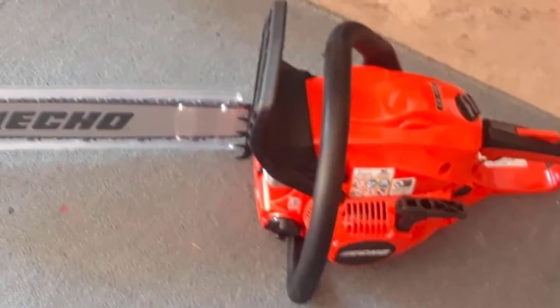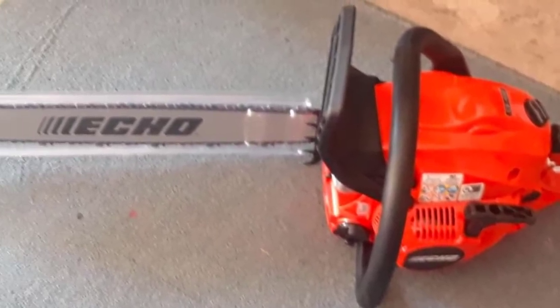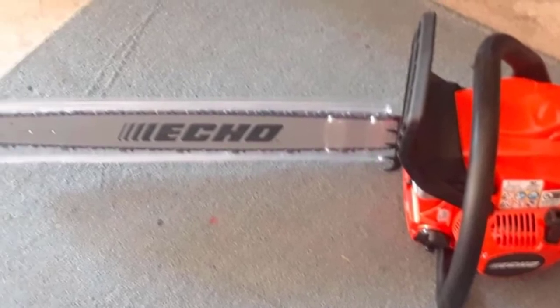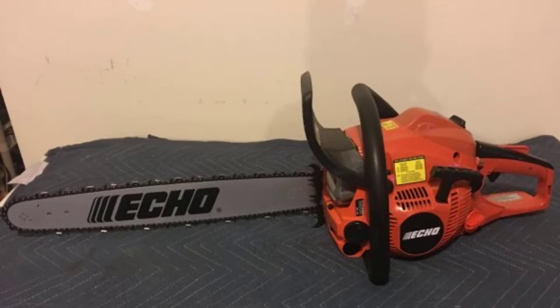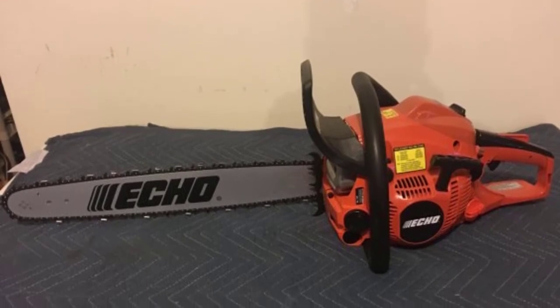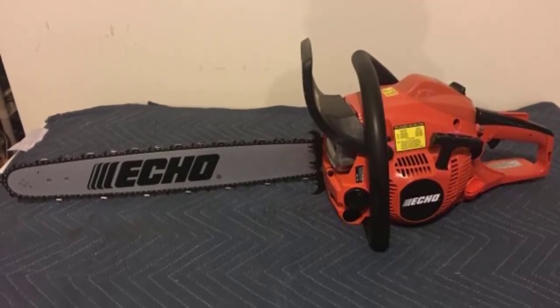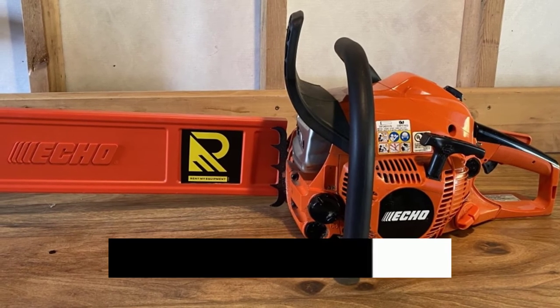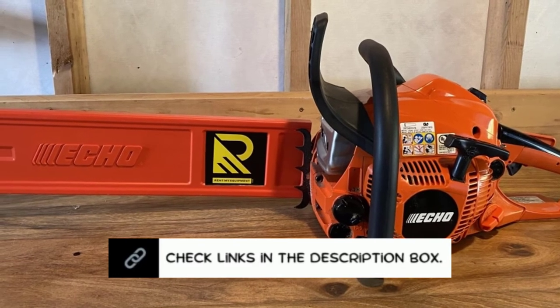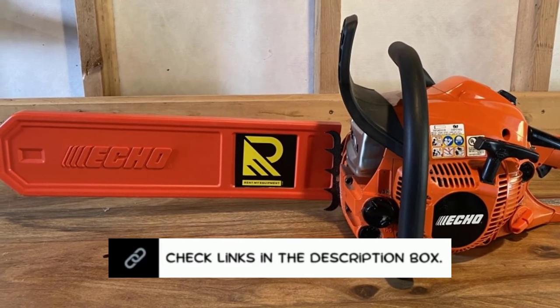We now know that the CS 490 chainsaw can cut through everything, has a superb engine, and is simple to use. The pulling mechanism works flawlessly each and every time. The carburetor is faultless, the cylinder performs admirably, and even the chainsaw's exterior shell is constructed of durable materials. When utilizing this chainsaw, you won't be let down, and you won't need to buy any new components anytime soon.